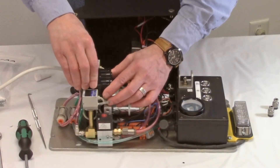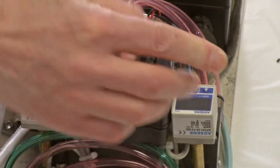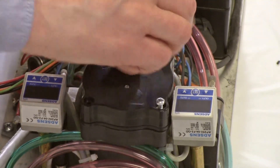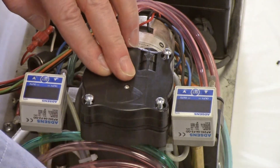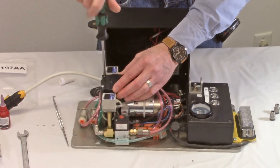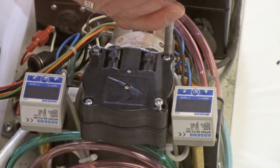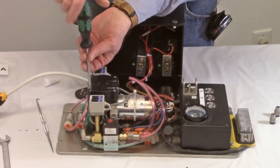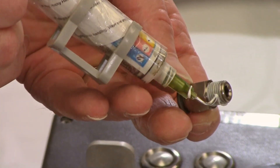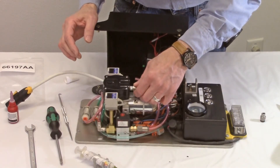Reinstall the head assembly in its original orientation. Secure using four screws and lock washers. Apply thread sealant, such as Loctite 565 or Teflon pipe tape, to the male threads of the fittings and reinstall these fittings.